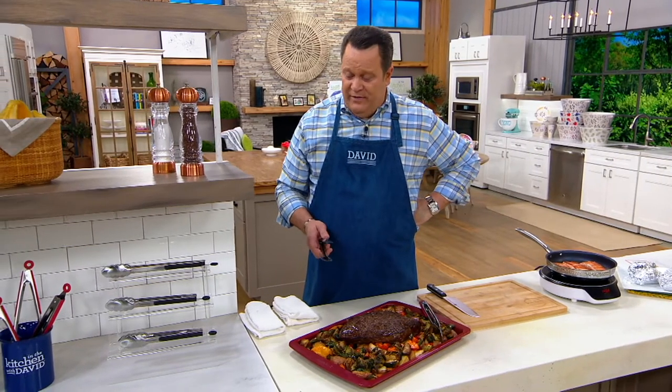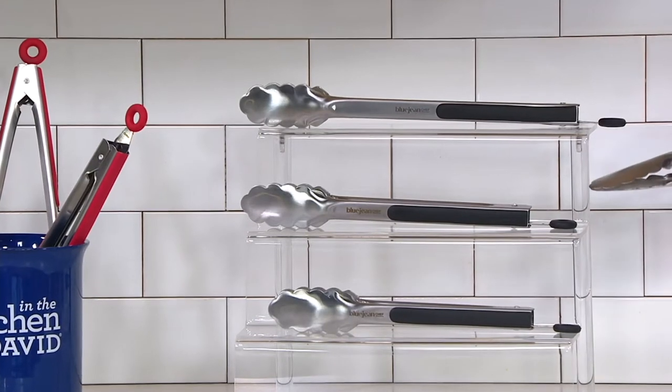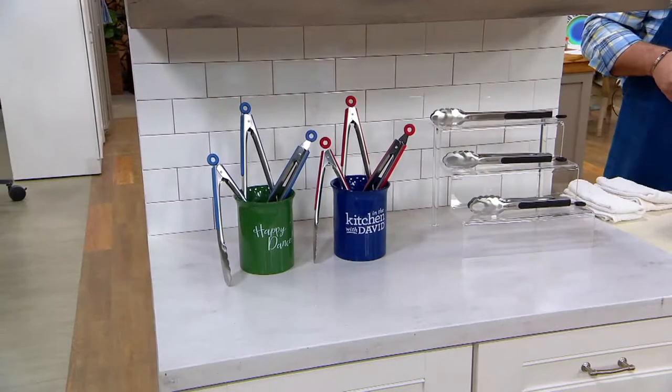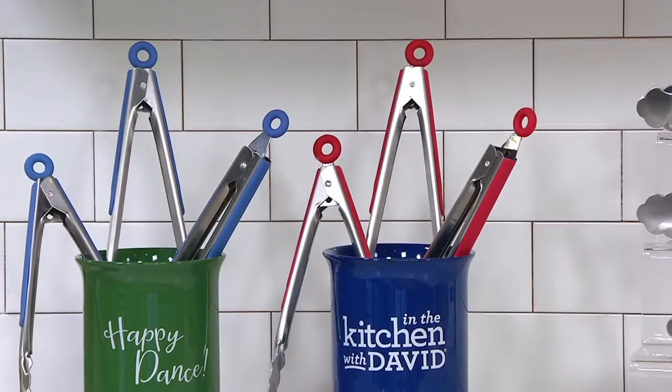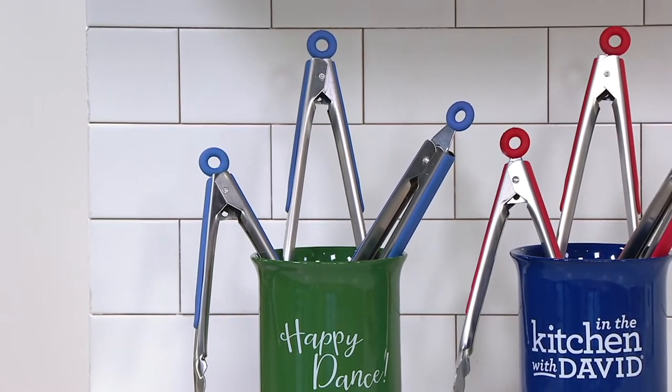I need to let you know what we've taken orders for — over 1,000 of these are gone. You're getting all three pairs: the 9-inch, the 10-inch, and the 12-inch. If you want them in black, I have 2,100 left. Move over to the crock in the middle — 3,600 left in the red. And then, most limited, is the denim blue — now fewer than 1,000 to go around.